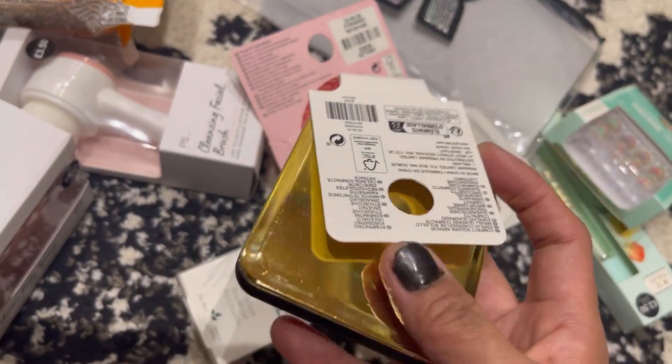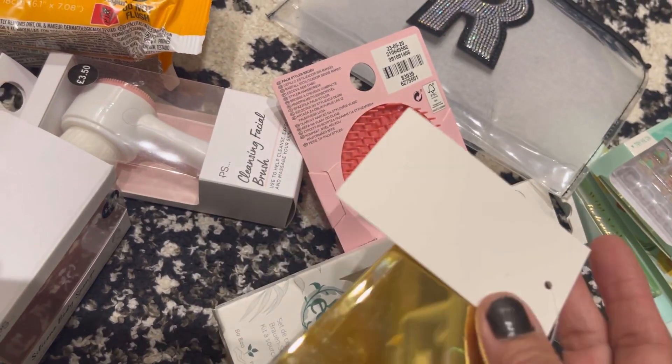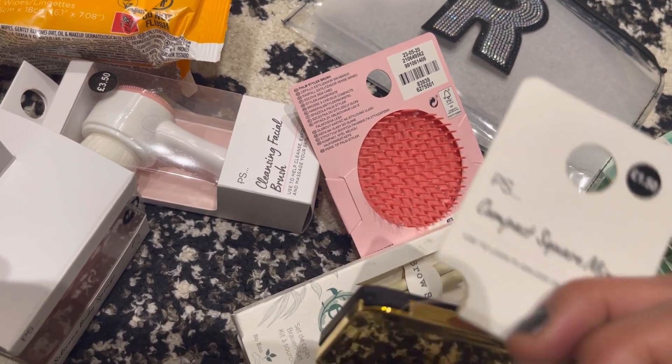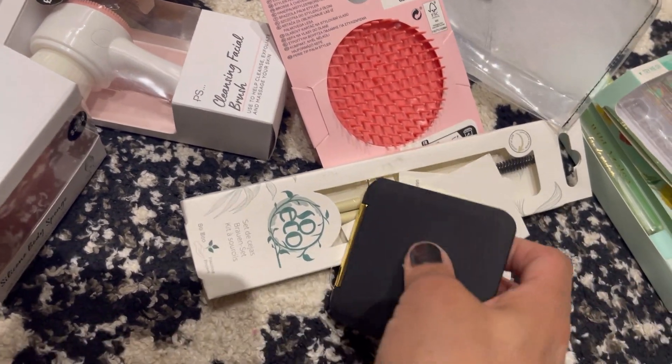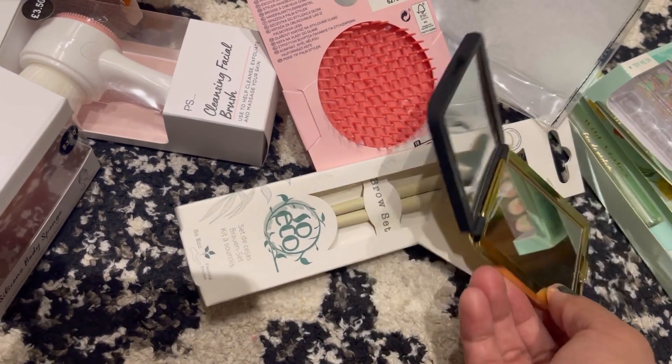Then there's this compact mirror here, which is only £1.50. It's a compact square mirror — I'm not going to open it up, but that's how it looks.